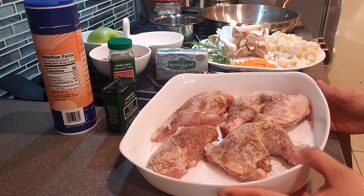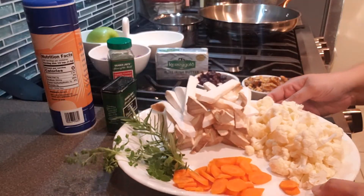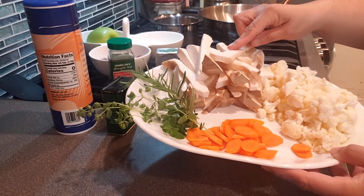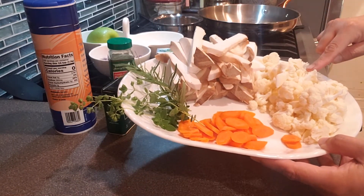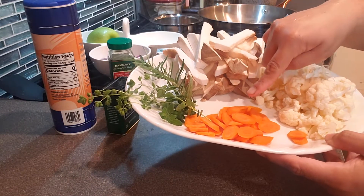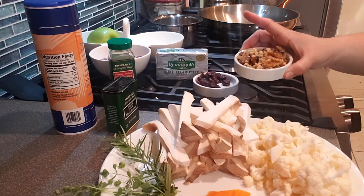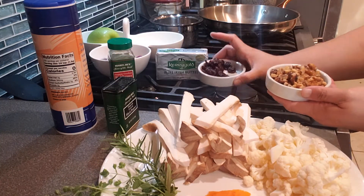This is me cutting the Cornish hen for the first time — not bad, right? I season with salt and pepper. And as for the herbs: rosemary and oregano from my garden. King oyster mushrooms and cauliflower — my brother loves cauliflower and mushrooms — and one carrot for natural sweetness.